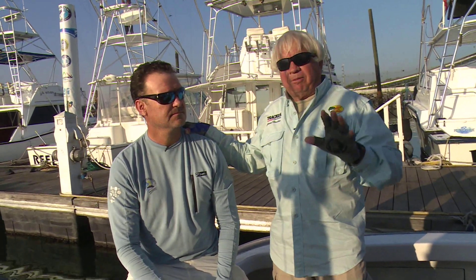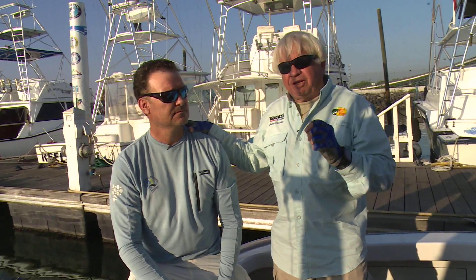Captain Brad Phillips has caught over 38,000 billfish, more than anybody alive. In bass fishing, a circle hook is not used very much at all, but in all kinds of bait fishing, a circle hook has become the hook to use. And Captain, it's a totally different way to fish a circle hook — explain to us exactly why that happens.